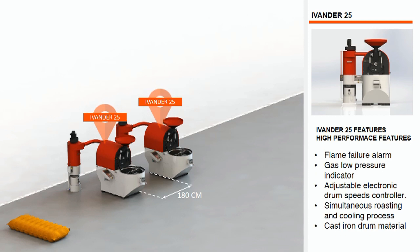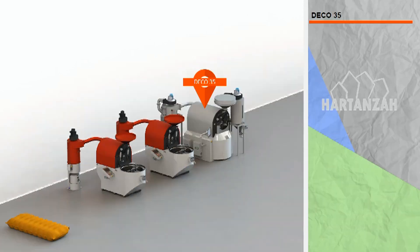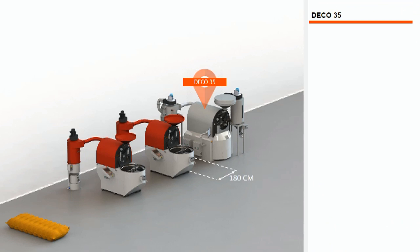Now let's install Hardin's Edeco 35 compact industrial coffee roaster beside the Evander 25, with the same distance as between the Evander 25 units. The Edeco 35 is designed for heavy-duty, high-scale operation, operating in manual, semi-automatic, or completely automatic system mode.